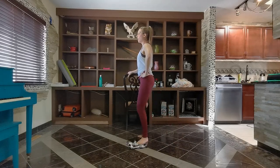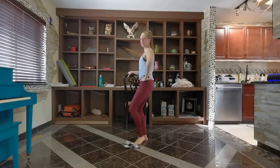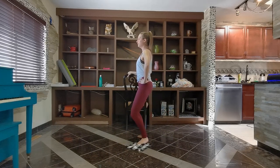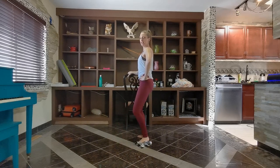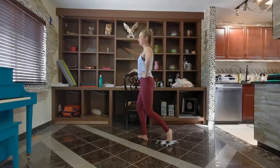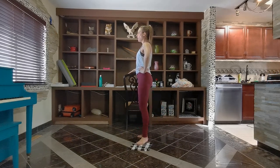Now we're going to do the plie reaching in all three directions. Going plie, forward, in, side, in, back, in, fully stretch. Keep going — plie, forward, in, side, in, back. Two more times. Keep going, keep breathing through. One more.